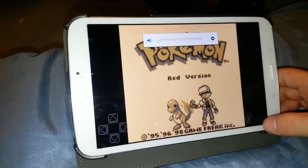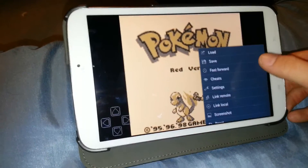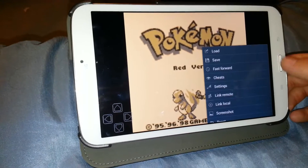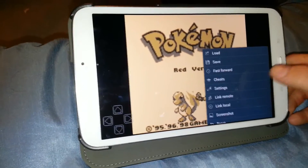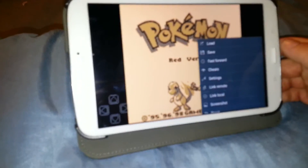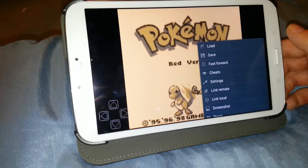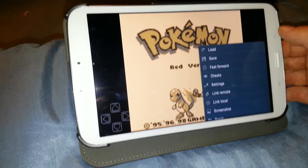Now you have a menu bar over here where you can load, save, and fast forward — though fast forward is only available in the unlocked version. So if you do have the unlocked version, you can fast forward, because you walk pretty slow in Pokemon Red. I play at about 8 times speed — it's pretty much perfect. You can run through the game in probably about 3 days if you really wanted to.